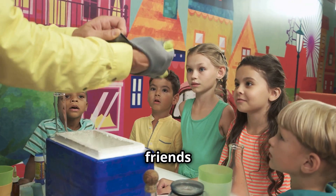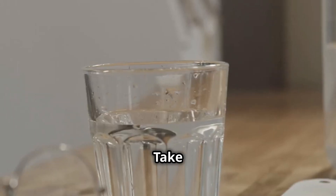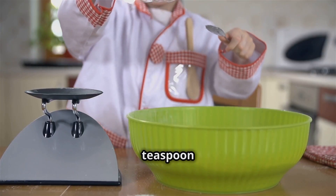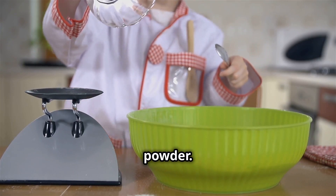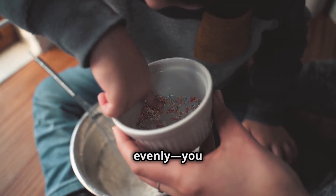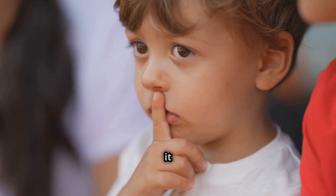We're going to trick our friends with this experiment, but first we need to set it up without them knowing. Take your clear cup and put it on the table. Now take your spoon and scoop one teaspoon of the secret powder. Carefully pour the powder into the bottom of the cup. Make sure the powder spreads out evenly — you don't want your friends to see it. Shh, keep it a secret.